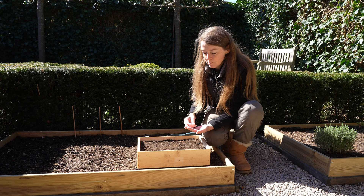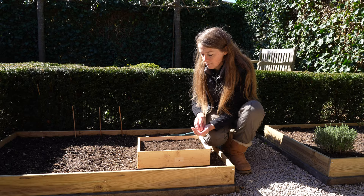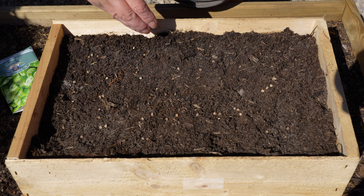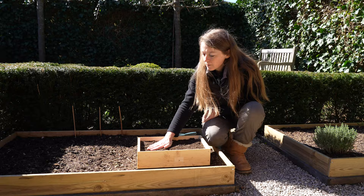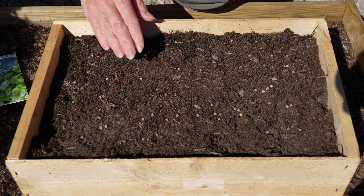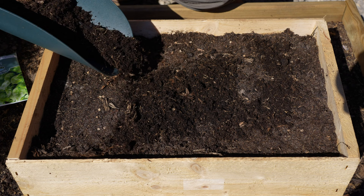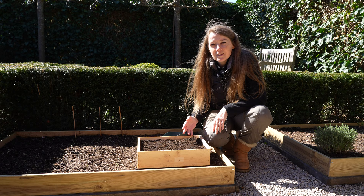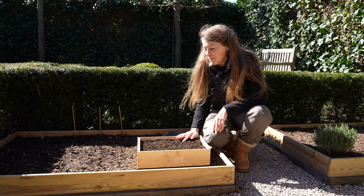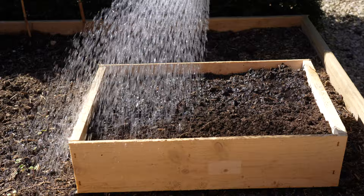Sowing is easy. They're quite large seeds — just sprinkle them onto the soil and push them in so that they have good contact with the soil. I will water these and they can stay outside. I'm not taking them inside or into a polytunnel because spinach tends to bolt when it's warmer. Hopefully I will be able to harvest my first spinach leaves after a few weeks.